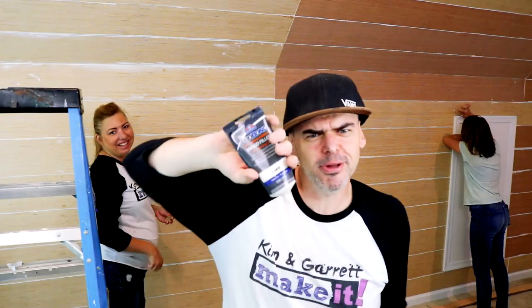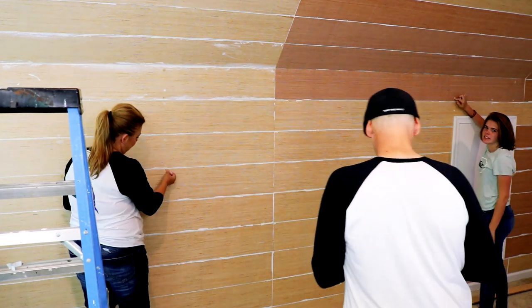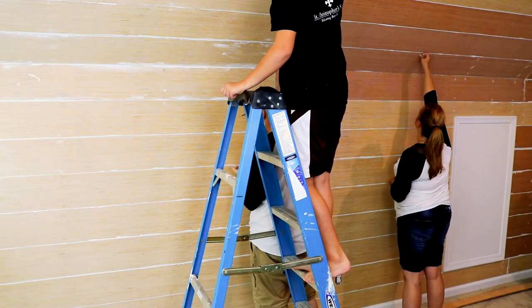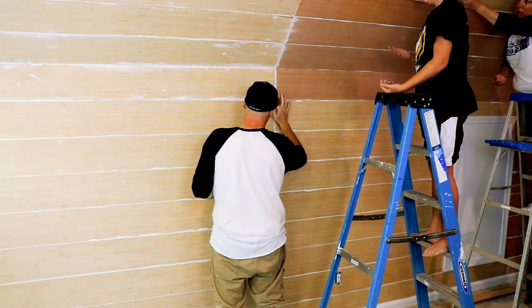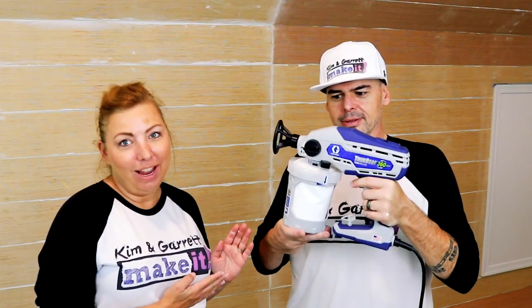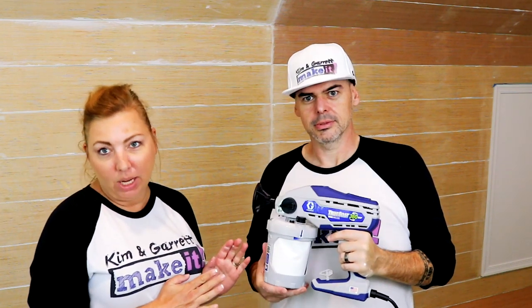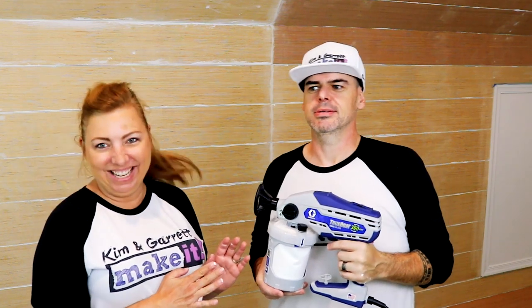Step five: we're going to fill all the nail holes. We recruited some help. Step six: paint the walls. Our installation is complete, wood filler is dry. Next step, we're going to try our new paint sprayer — we got this Graco TrueCoat 360. We're going to see how it does. This is Garrett's trick for not having to paint the wall first — it was a sprayer. All right, let's try it out.